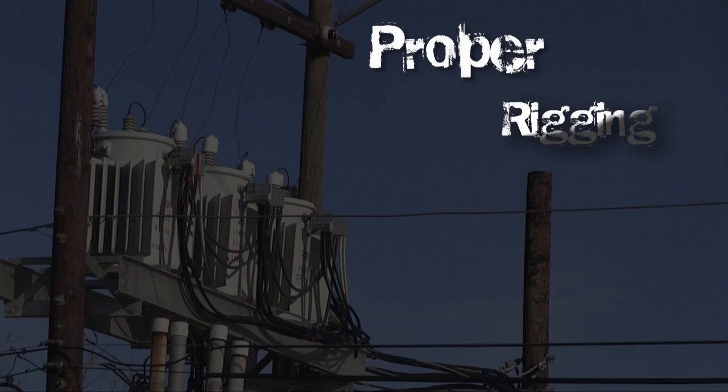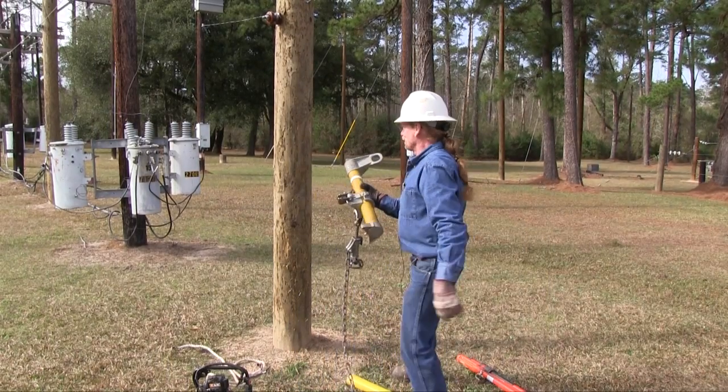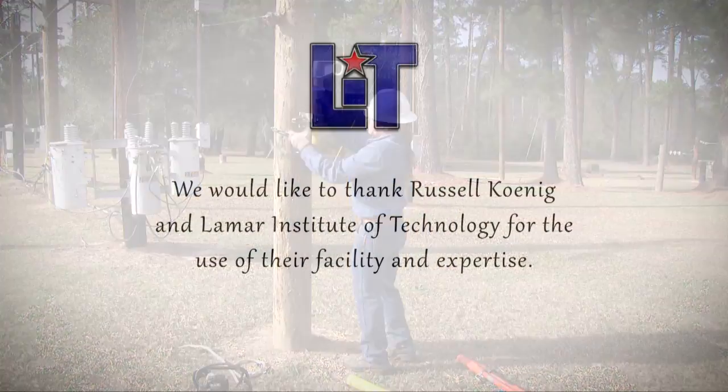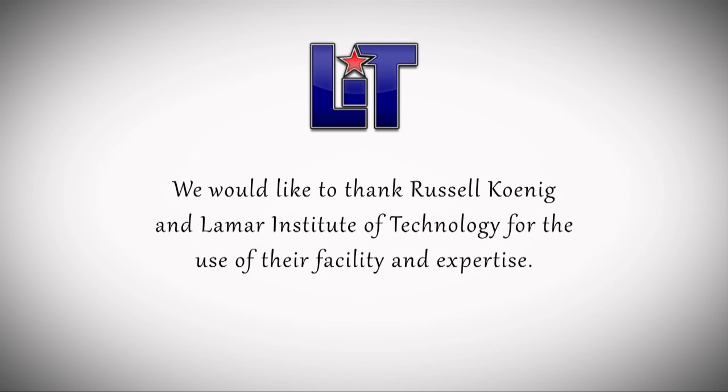The transformer genie itself attaches to the pole. When we put it on the pole, we're going to put it well above where the transformer itself is going. We're going to put a chain around the pole, hook it in, and put a safety pin in the chain.